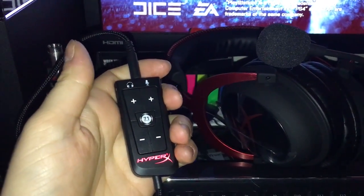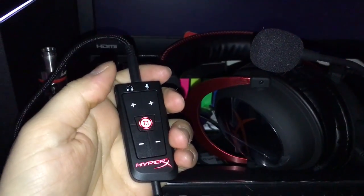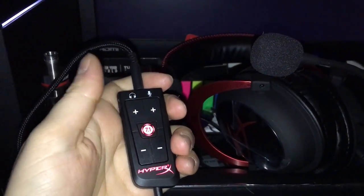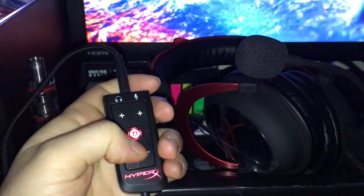This is just a quick video to let you know that it's working. You can tell the difference once you have the headset on. It really makes a difference — trust me. It's really loud, especially on Battlefield. It's really, really nice.